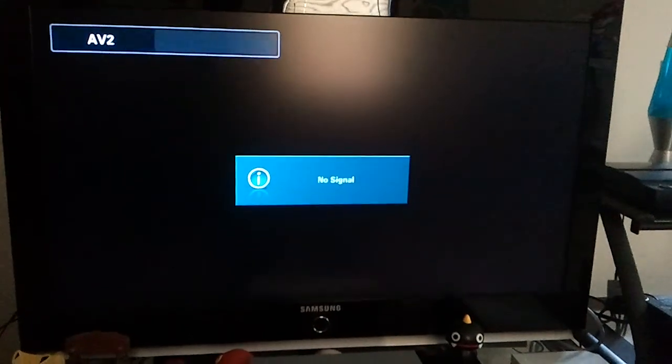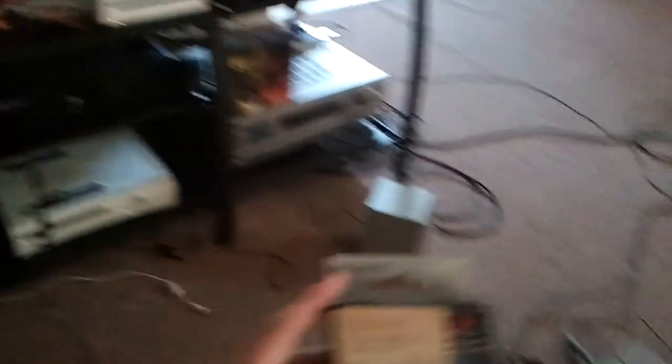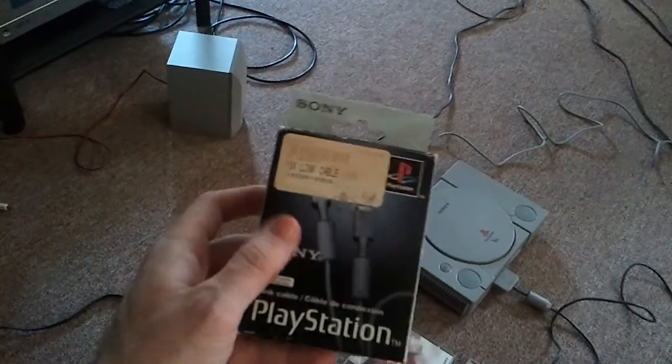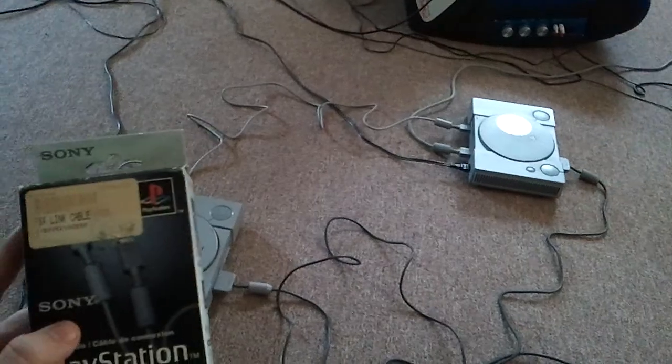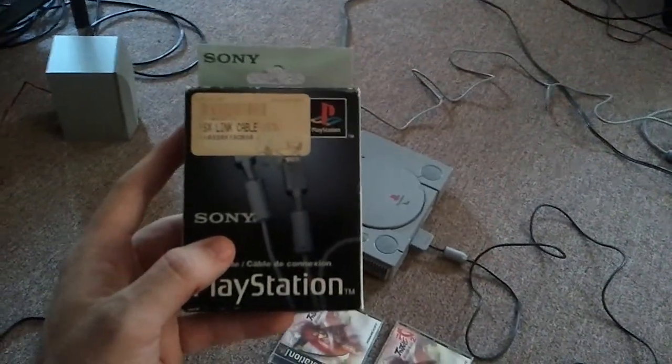As you can tell by the title of the video, I'm going to be talking about an accessory for the original PlayStation called the PlayStation Link Cable, which is this bad boy right here. What this essentially allows you to do is hook up two PlayStations, which I have right here, and play them on separate screens.